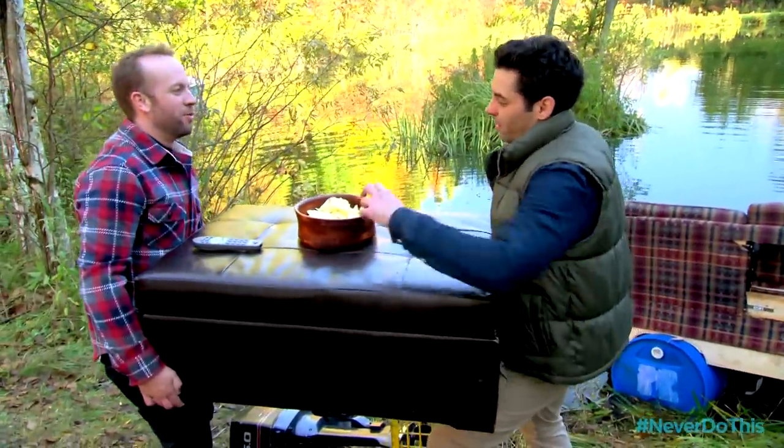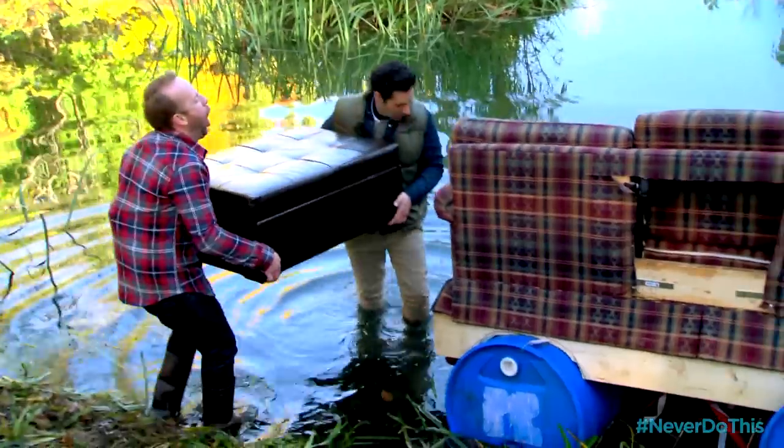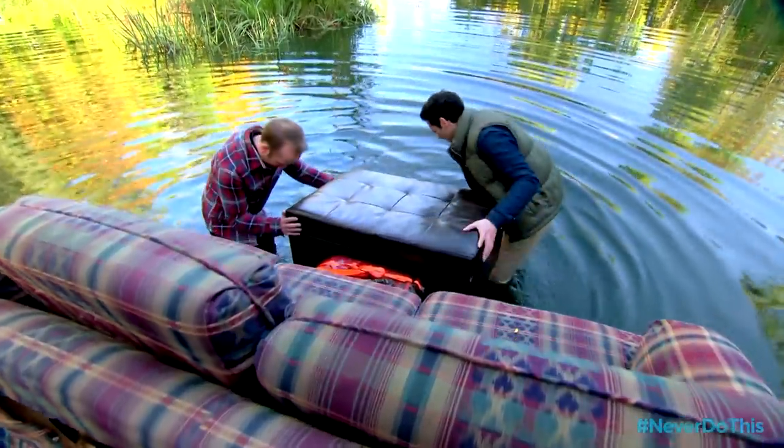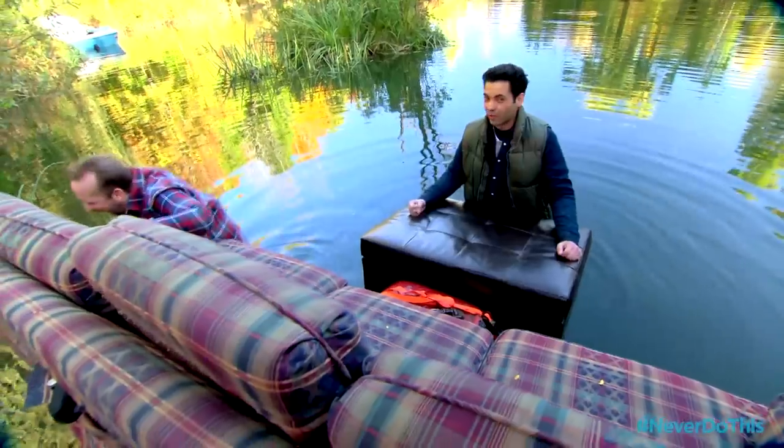One of us is gonna have to get in the water more. Why don't you do it? Hi, how are you? There we go. It's tough to talk when your legs are so cold. Yeah, and also I'm experiencing quite a bit of shrinkage.